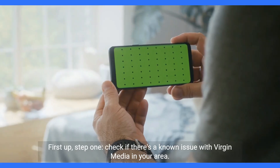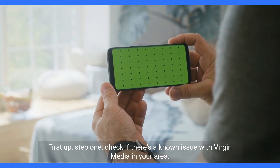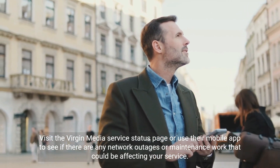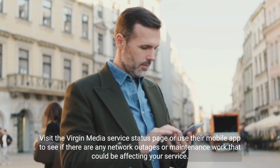First up, step one: check if there's a known issue with Virgin Media in your area. Visit the Virgin Media service status page or use their mobile app to see if there are any network outages or maintenance work that could be affecting your service.